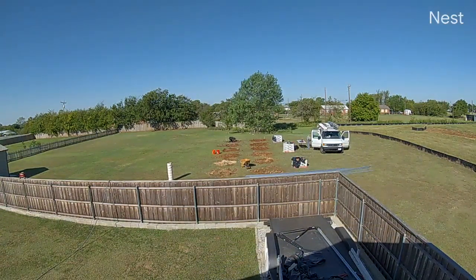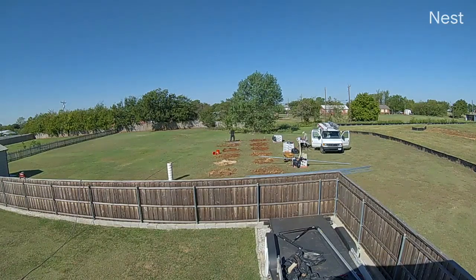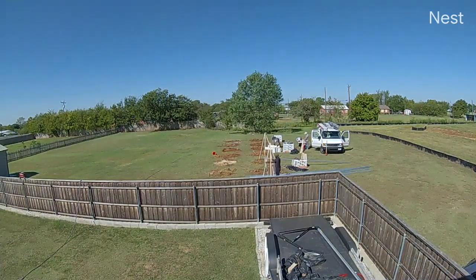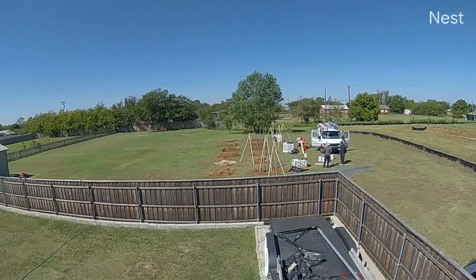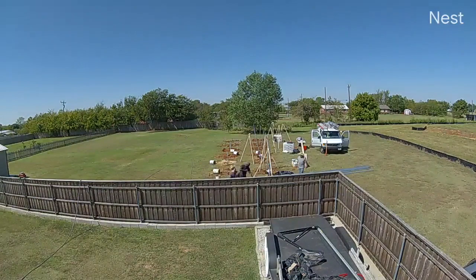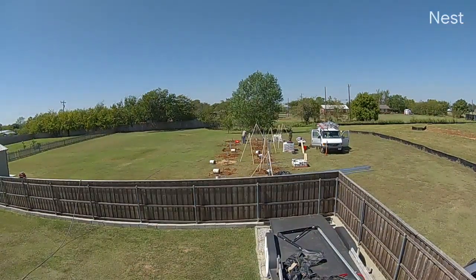When 2020 came around, I knew that really this was going to be the last year I could get this project going. Because after 2020, the rebate falls to 22%. At 22%, it wasn't going to be enough payback for us to install such a large system. So I knew 2020 was going to be my last year really to do this. The return on investment just wouldn't be there if we didn't get at least 26% back.